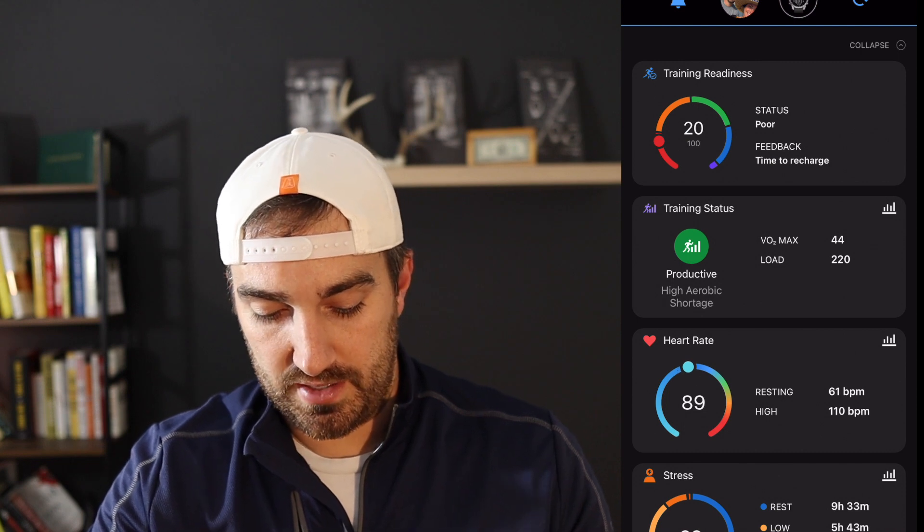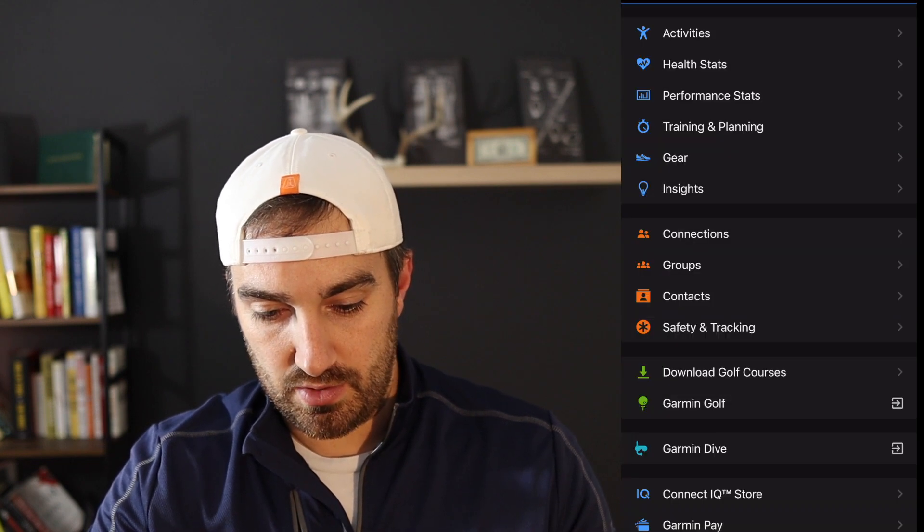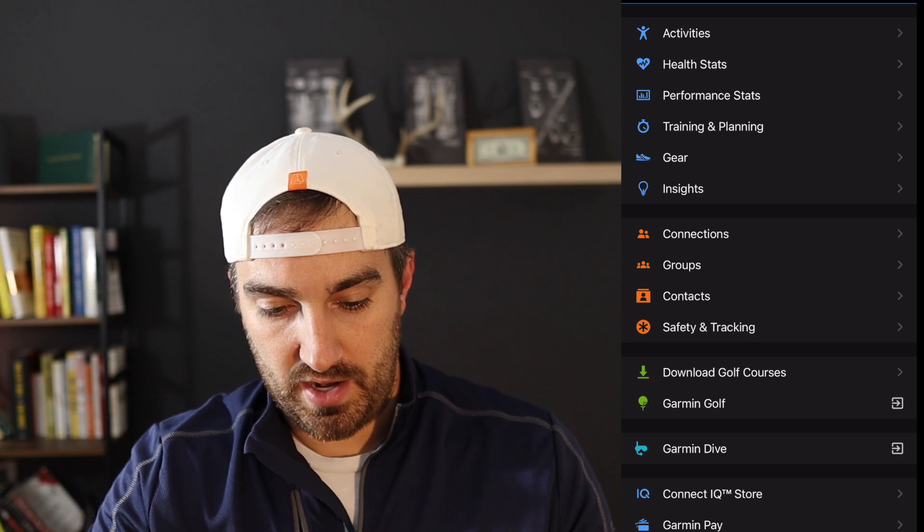The main thing I want to focus on is actually setting up the training plan for your first race, or if you're just trying to improve. To do that, go to More in the bottom right-hand corner, then Training and Planning, then Training Plans. From here it's pretty straightforward — I'm going to select running. I've tried to train for half marathons and just never stuck with it, so I'm going to start with a 5K.